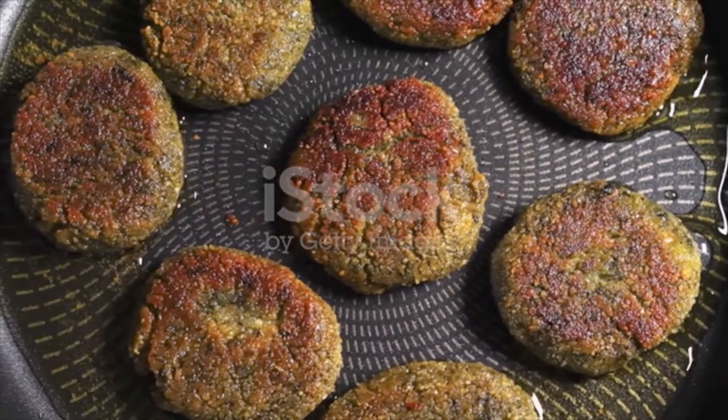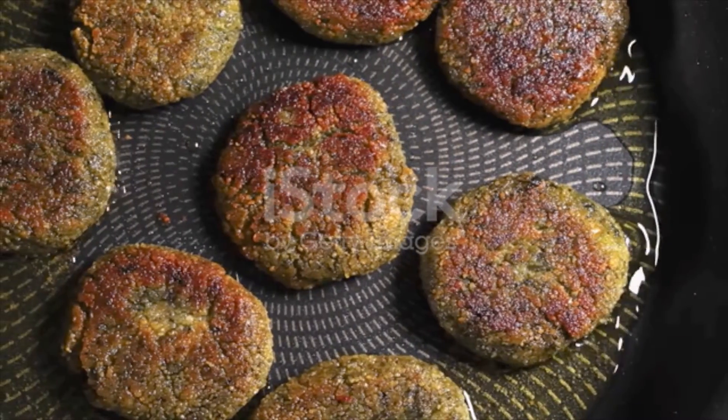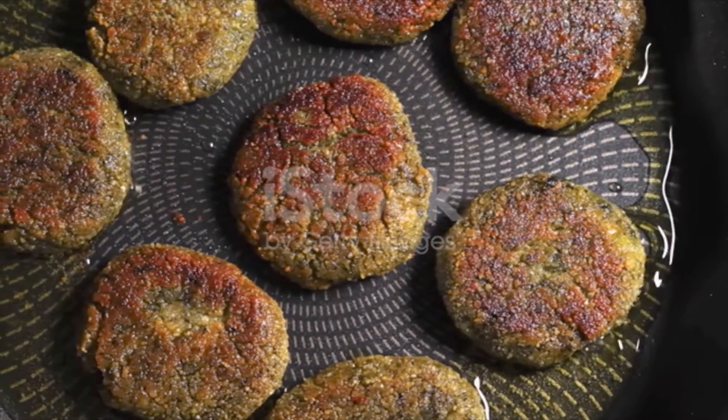Scoop tablespoonfuls of the falafel mixture and form into patties. It helps to have wet hands as you form the patties.